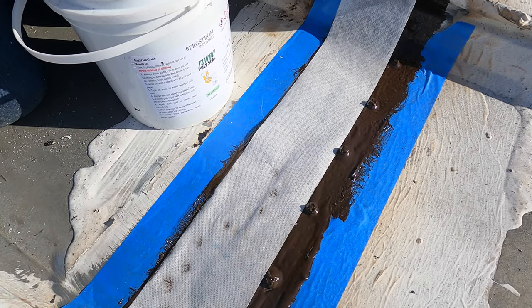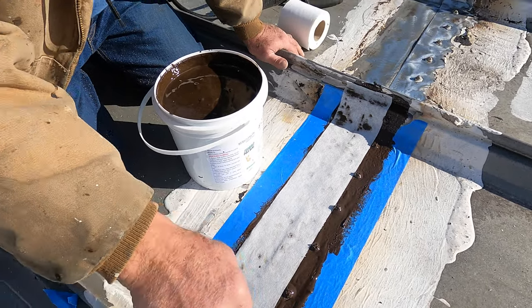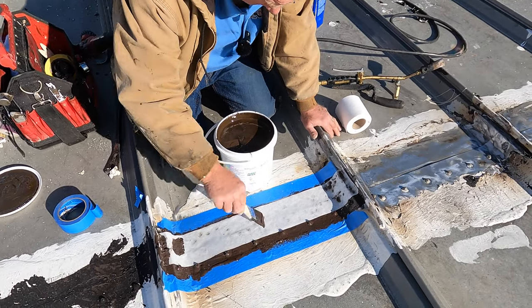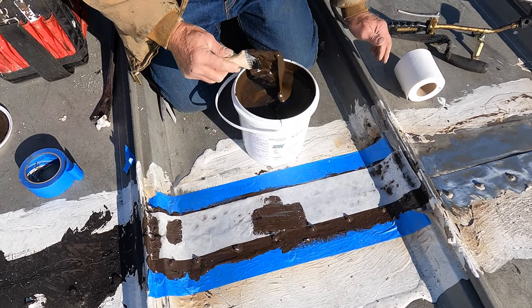So I'm going to put it from that corner all the way down here. Once you've got that in there, you put your polyester fleece — beautiful. You cannot get better than this.